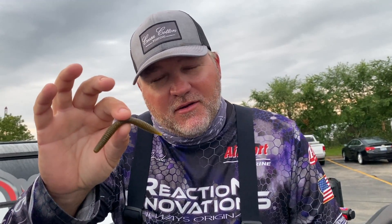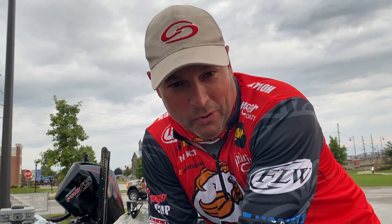Hoping I can catch them on a small prototype pocket rocket that we've got in. I'm going to catch them probably on a Strike King half shell, and I'm hoping to get around that 40 pound mark.